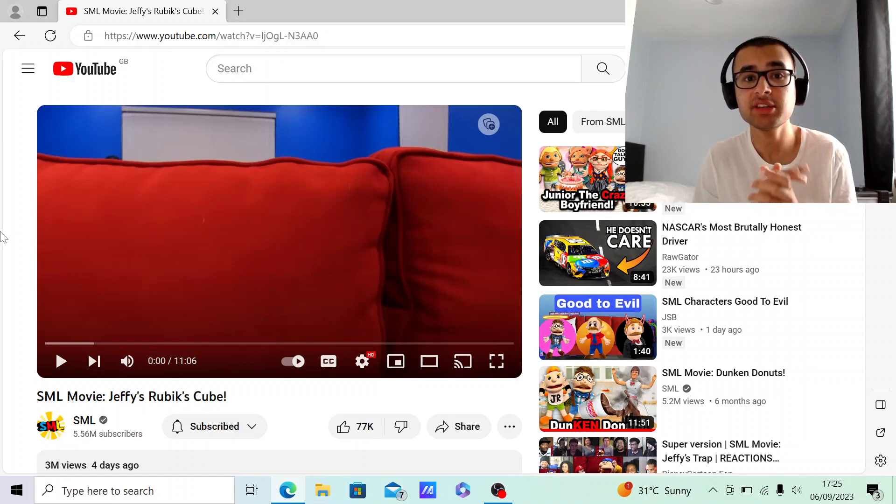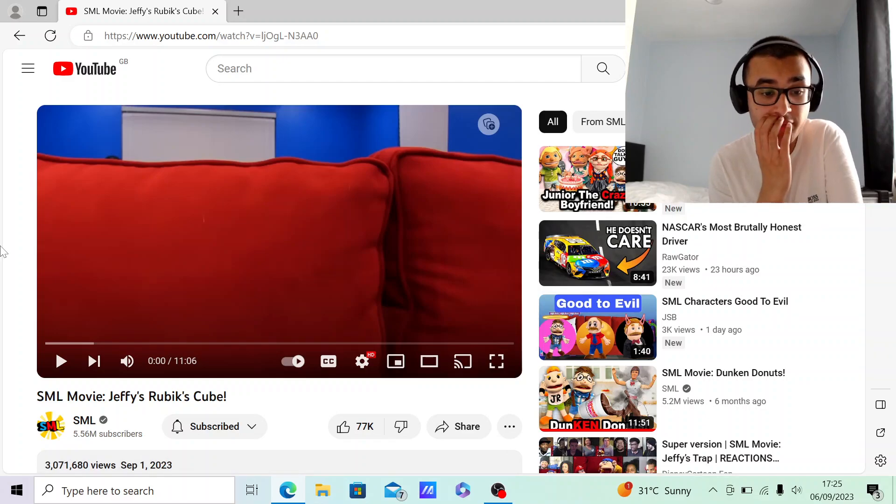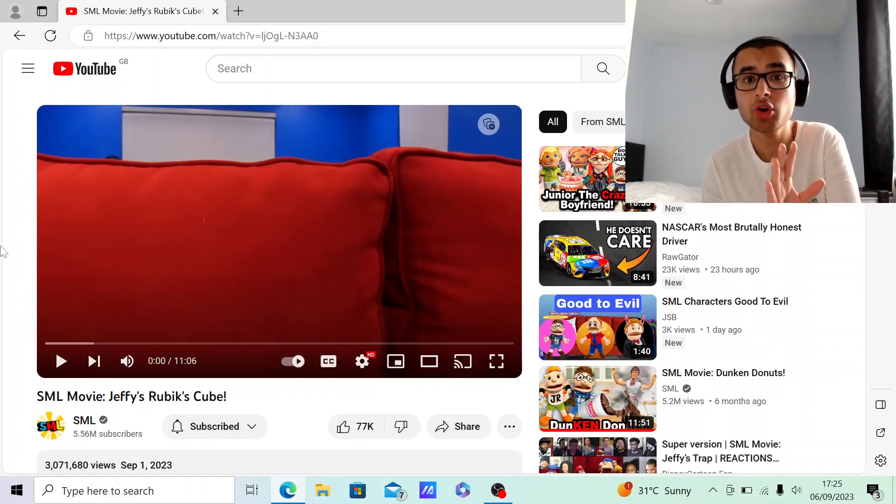Hopefully you enjoyed the quality of these videos. I'm going to be reacting to another SML movie, and this one is called Jeffy's Rubik's Cube. This one was uploaded nearly around five years ago on September 1st — it was the first SML movie of September. You can check out the last SML movie I reacted to — Junior's Crazy Girlfriend — in the top right corner of your screen.